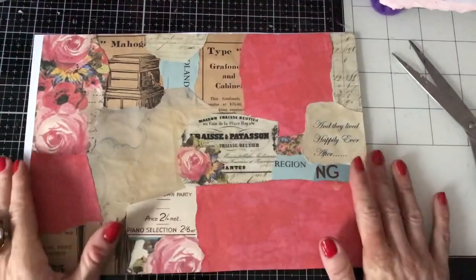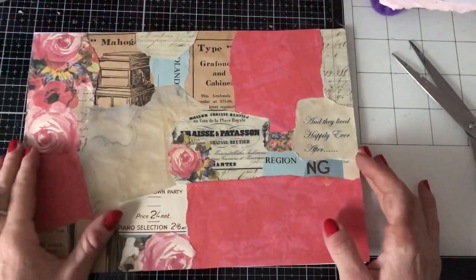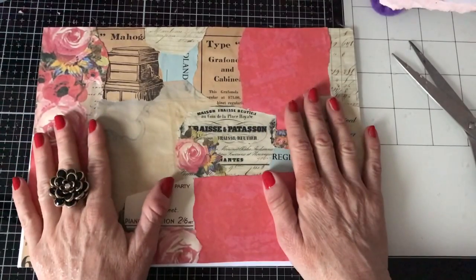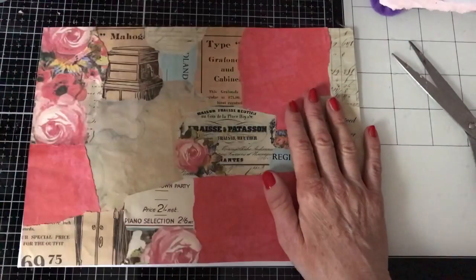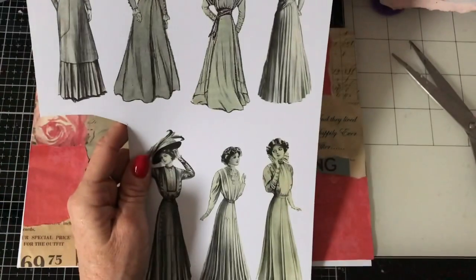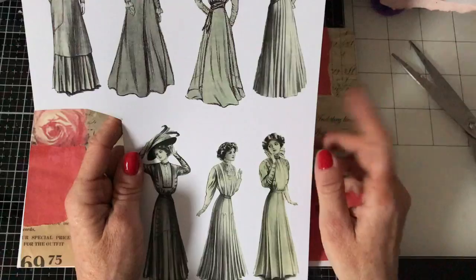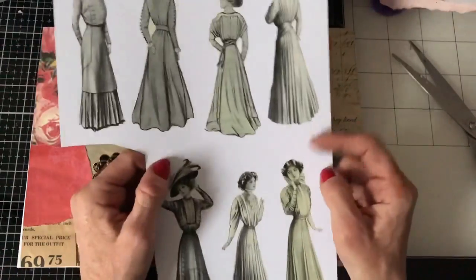Hi guys, this is Tina from Shabby Dabby Doodle. Welcome back to my channel. I'm just here for a quick play around. I thought we'd come and make a few tags using some of my Edwardian lady fussy cuts, because I recently made something with one of these and that was the first time I'd used them and I just really enjoyed it.